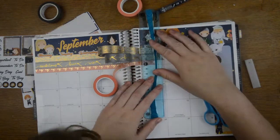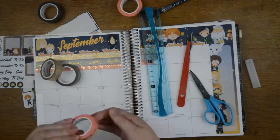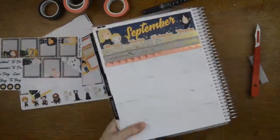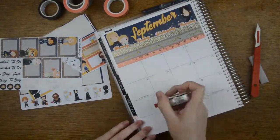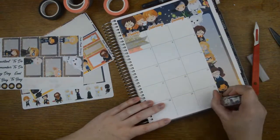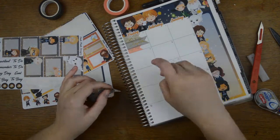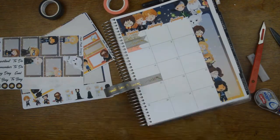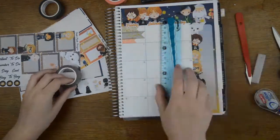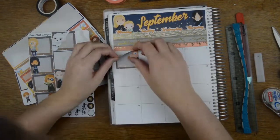We're just getting that last bit of washi down and then we will actually move on to doing some planning. And when I say planning, I mean putting more washi down to mark out my shifts at work. What I did in August — and I really liked it — is I used different washi tapes to mark out whether I was on a normal day, on call, or on a night shift. I'm doing the same again, so I'm using the Harry Potter words washi to mark off normal shifts, then I'm using the bows and the wood grain for the other days.